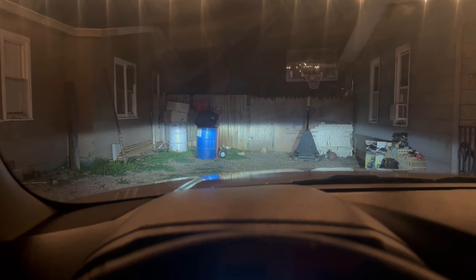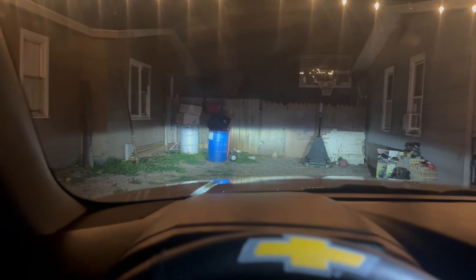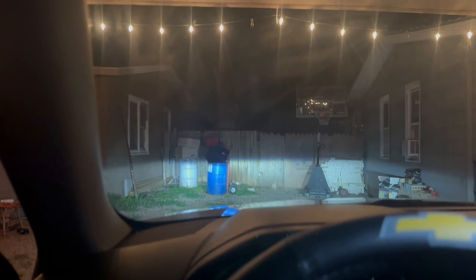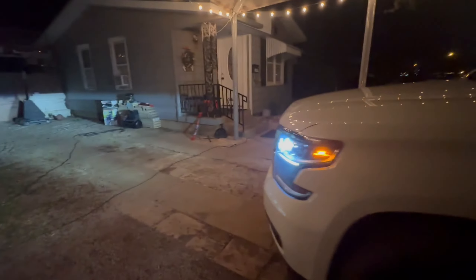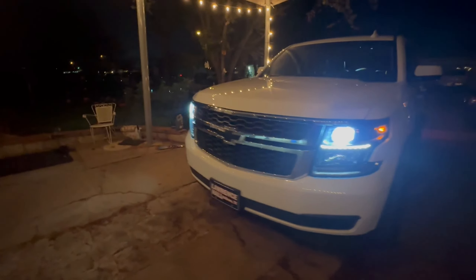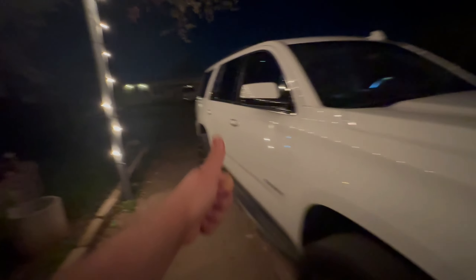High beam, low beam — yeah guys, there you have it. Like I said, this is definitely the first mod. I had to get rid of those halogens. These were definitely an upgrade — they're way brighter and the look is just way more modern. That's pretty much it for this video guys. If you have any questions, comment down below. Keep up for more content — peace out.